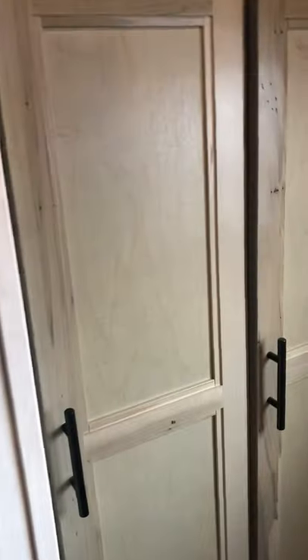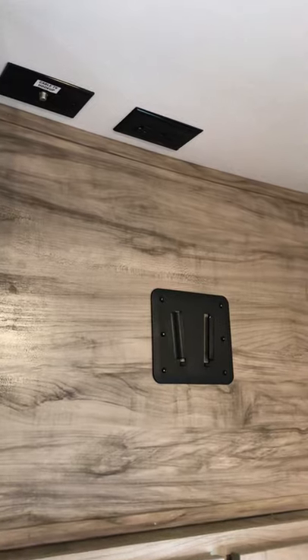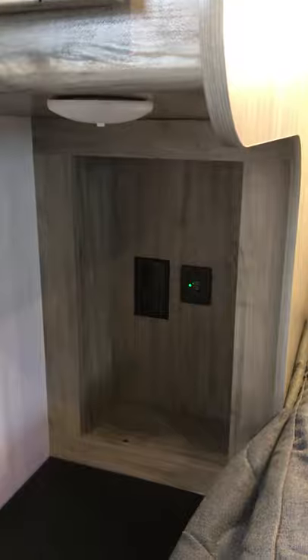Coming up to the front, a nice little storage cabinet there with a TV mount hookup above it. On each side of the bed you'll have outlets and USB ports on both sides, with extra storage underneath and pneumatic lift hinges. Touch lights right above the headboard.